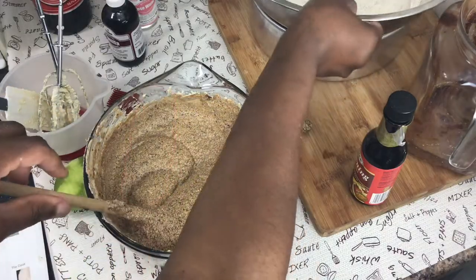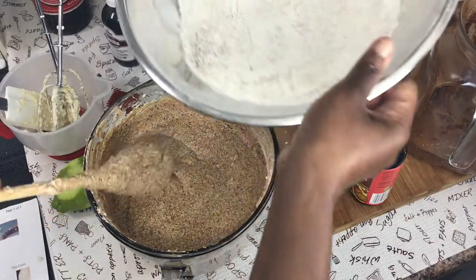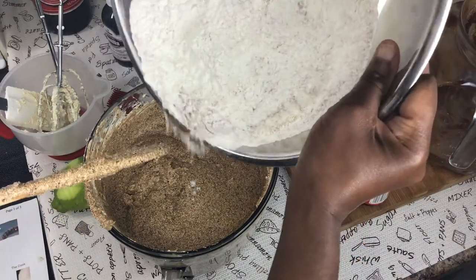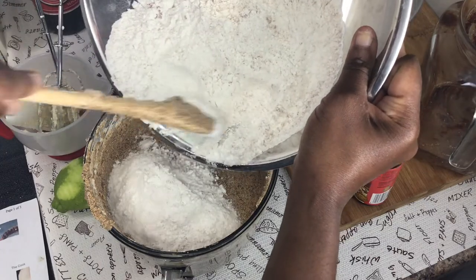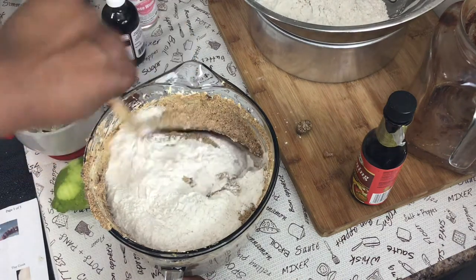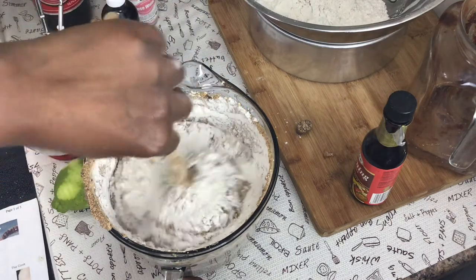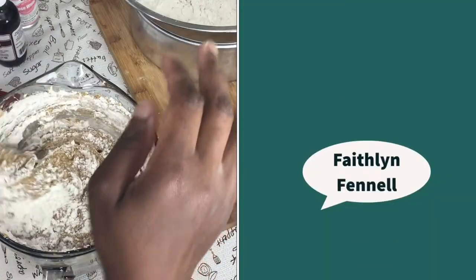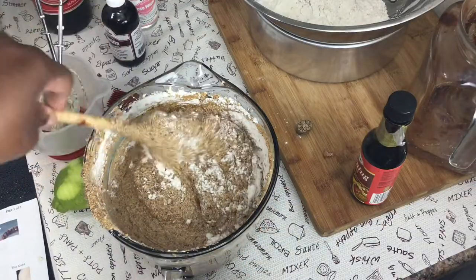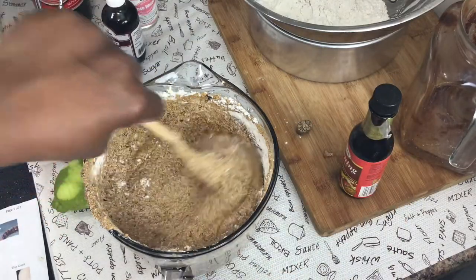Now it's time to put in the dry ingredients — the flour with the cinnamon, salt, and baking powder I mixed earlier. You can divide your flour into three or four parts and add a little at a time. Fold this way — in and around. When one portion is folded in, add the next. It's a cup and a half total.